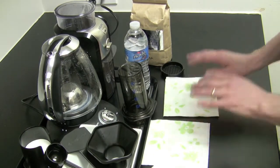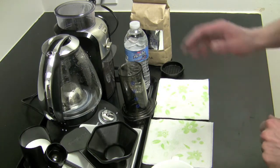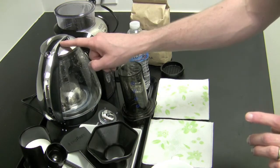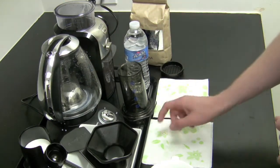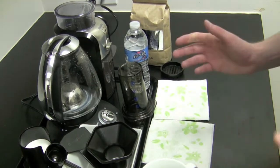You'll see how the napkins come into play later. To summarize, you'll need: an AeroPress, a conical burr grinder, a kettle, coffee, water, two napkins, and a mug. That's it — let's get started.